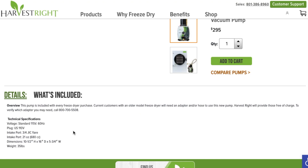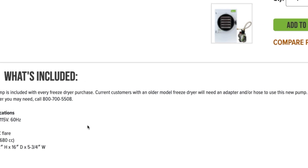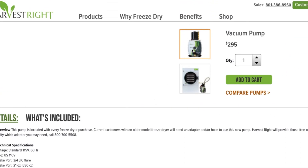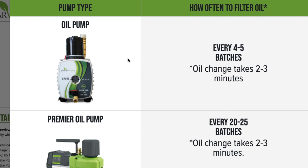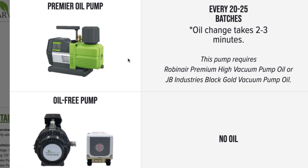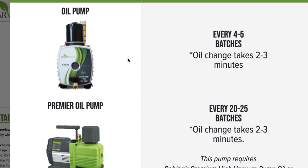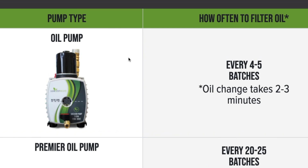Here are the specifications for the pump we're going to be talking about, cleaning, and maintaining today. On the Harvest Right website under Compare Pumps, it says the oil pump or standard pump should be cleaned every four to five batches. However, most people — once they've broken in the pump — are changing it every 30 batches, which is what Ricky does now. He mentioned that when he first got the standard pump it would get very dirty very fast.